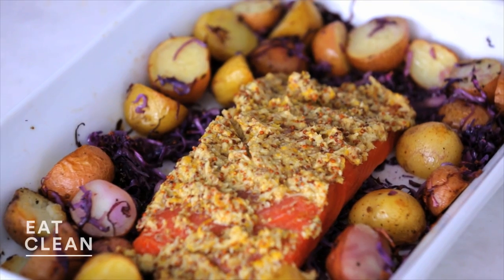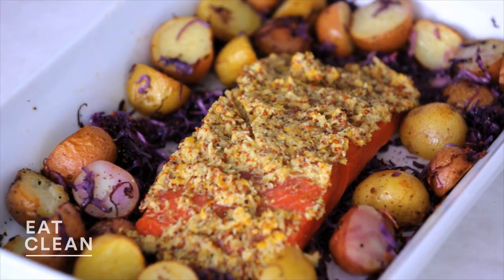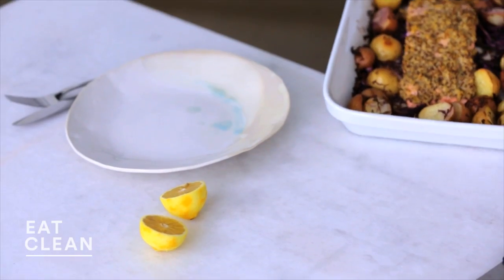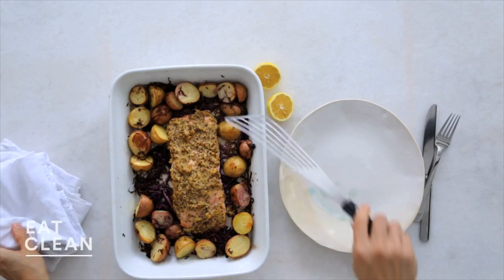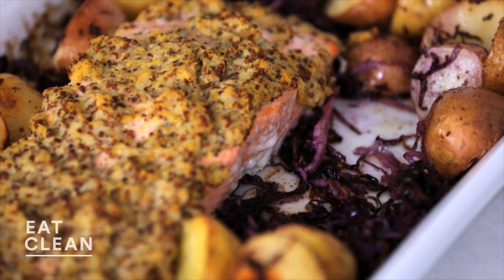Very tasty. I can't resist pepper, so I will add some of that. Back in the oven we go — it's been about 15 minutes. Everything is nicely cooked and roasted.